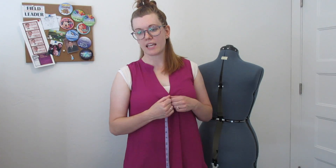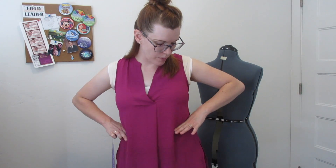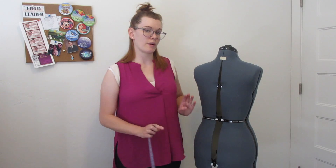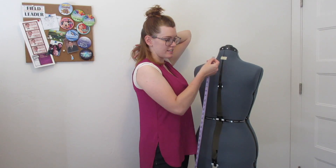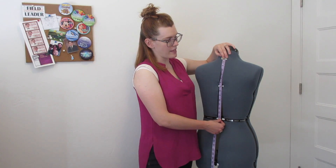The first measurement is from the center back of the neck to the center back of your waist. Your waist is generally the smallest part of your abdomen. If you have a shape where there's not a concave part, your waist generally lines up with your belly button or just above it — you're looking for your natural waist, not where you wear your pants. So measurement number one is from back center neck to back center waist.